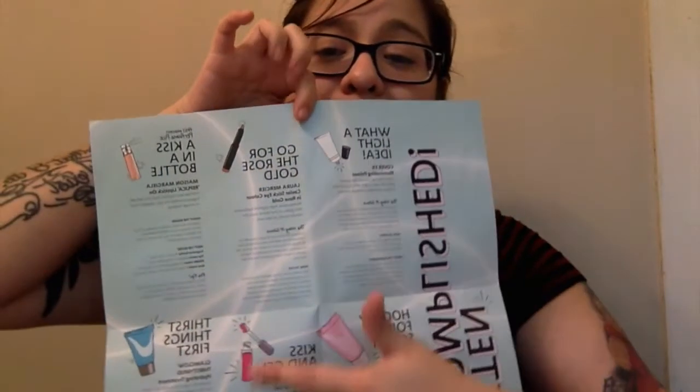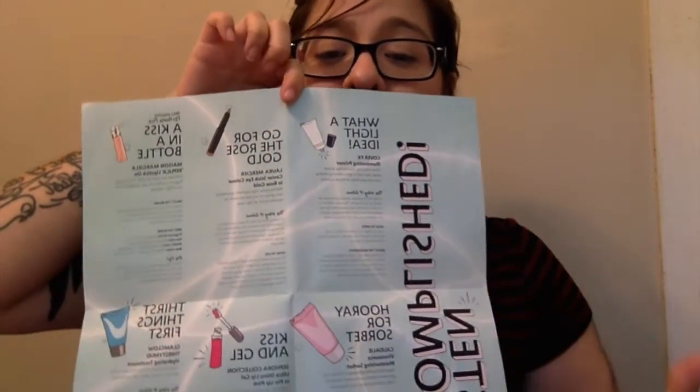The next thing you get is this really cute pamphlet — the other box had one too. I really like it because it's informative and gives you a lot of information about all the products. It says November 2016: 'Best in Glow — stellar products are only the beginning.' It looks like this box is all about glowing, and I love that because I'm really into highlighting lately, especially with the holidays coming up.